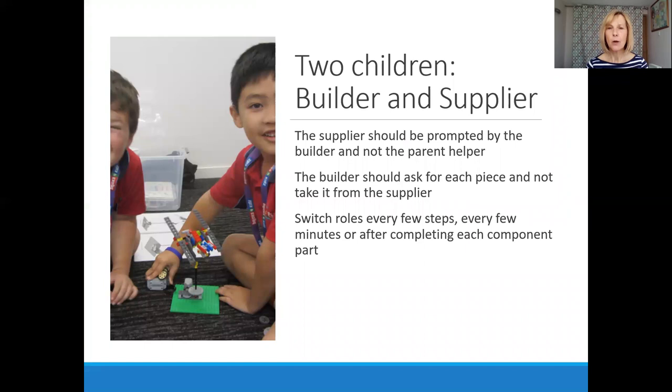If you have two children, you would start with the builder and the supplier. In this scenario, the supplier should be prompted by the builder and not the parent helper, who maintains a background role. The builder should ask for each piece rather than just taking it from the supplier. It's important to switch roles every few steps or after completing each component part, depending on what's most suitable. Switching roles adds variety, keeps everybody interested, especially if a child has a particular preference for a role.